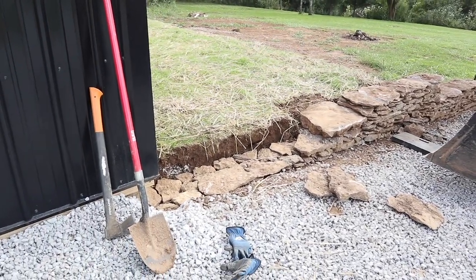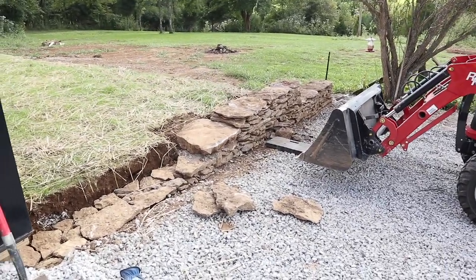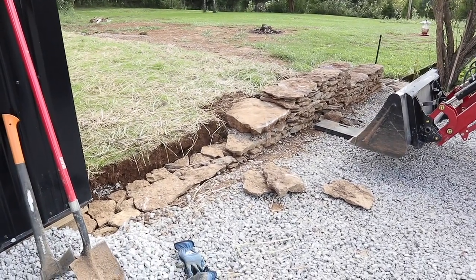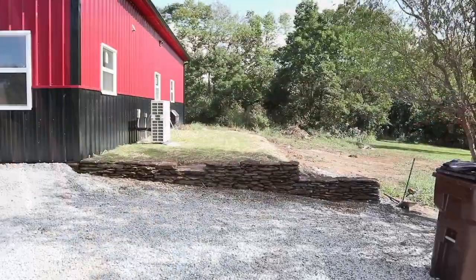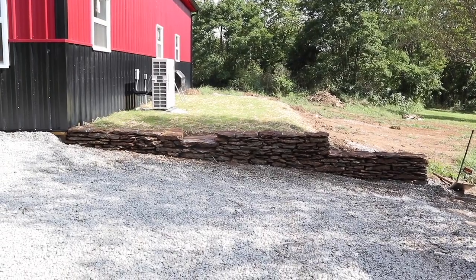I just installed the large step and I just have this little bit left to go between the step and the barn. When I'm all done I'll step back and show you what it looks like from the front.